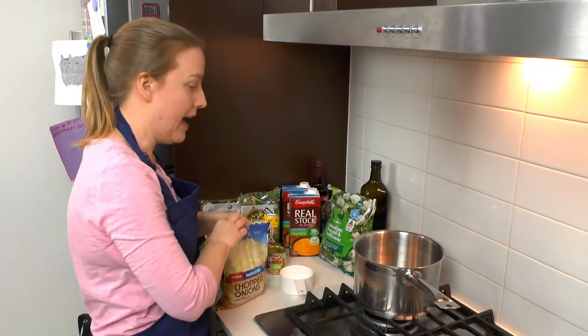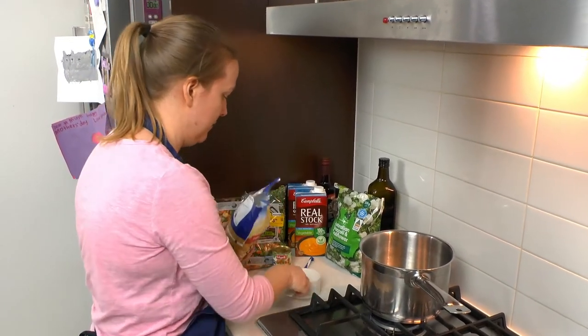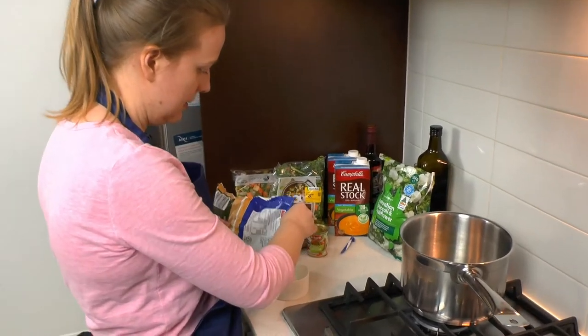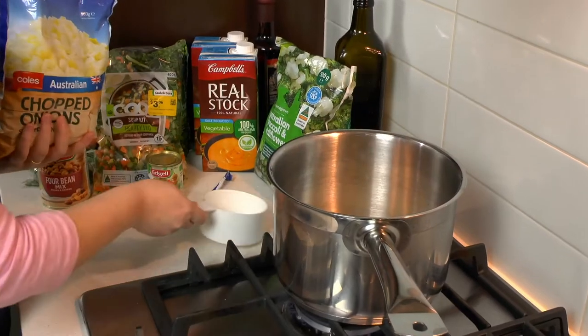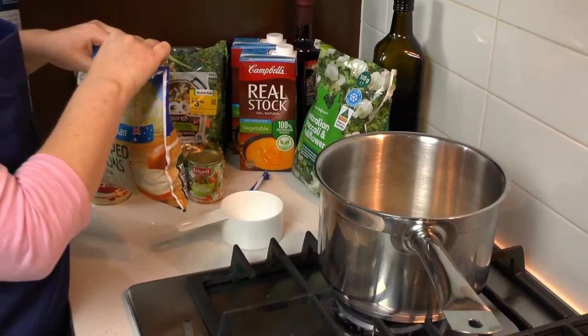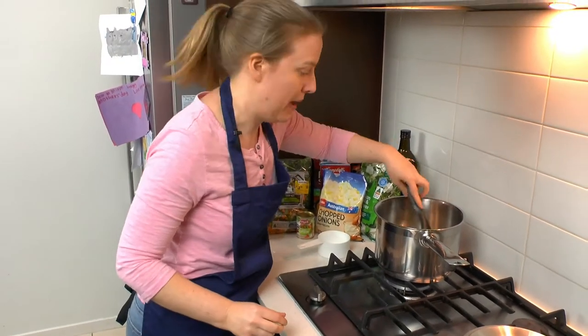And to that we're quickly going to add about half a cup of chopped frozen onion. The reason we're adding it straight away is because if we add the frozen onion to oil once it's hot, it splutters about too much.